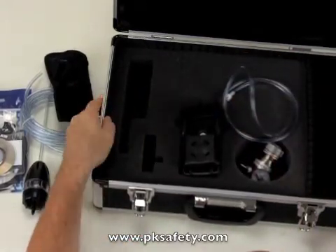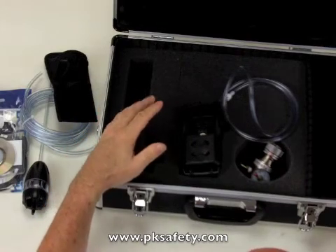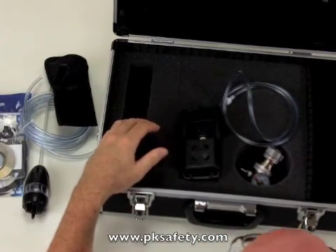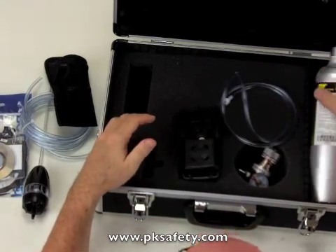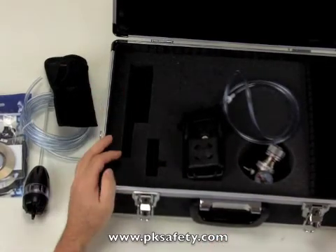It all comes in a nice case that keeps everything clean and in one spot. On this side there's a spot for a cylinder of CalGas — I'll grab one to show you — it just goes in there like that. This does not come with the kit, but that's where it would go if you bought it. And there you go — very complete.